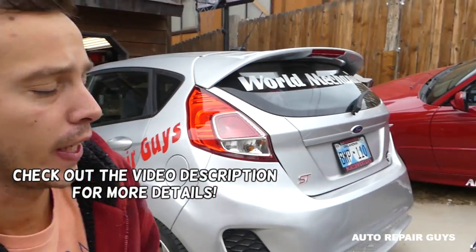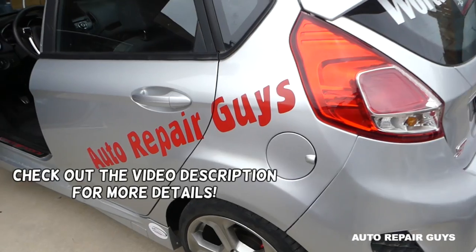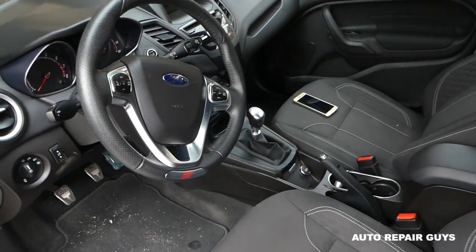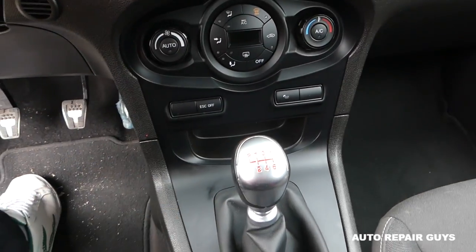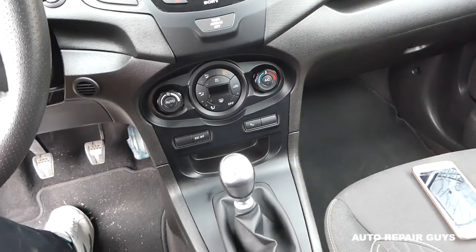Welcome back to Repair Guys. In today's video we'll be working on the Fiesta ST — that's a regular Fiesta. If you have a Fiesta MK7 from 2008 to 2017 and you're wondering how to remove the shifter knob on a manual transmission, we'll show you how to do that. We have a video taking the whole car apart, so please subscribe if you need anything.